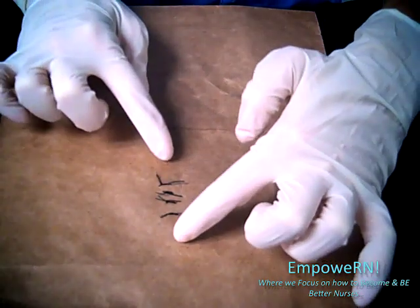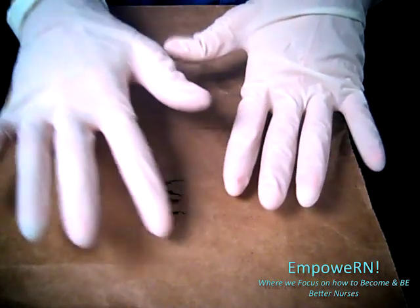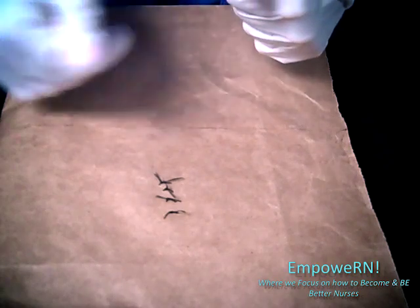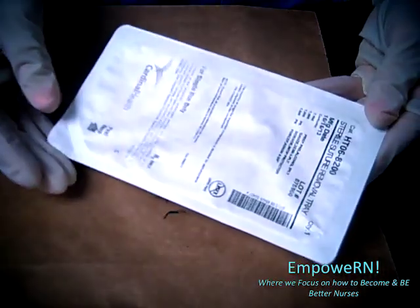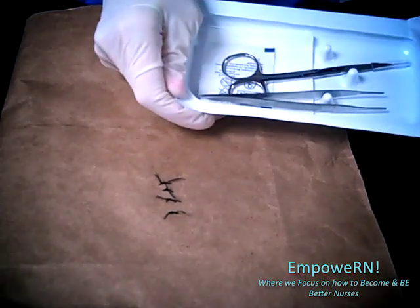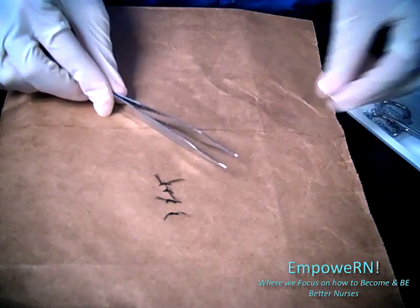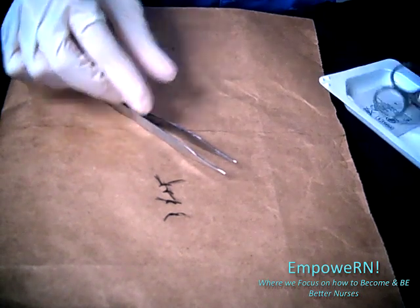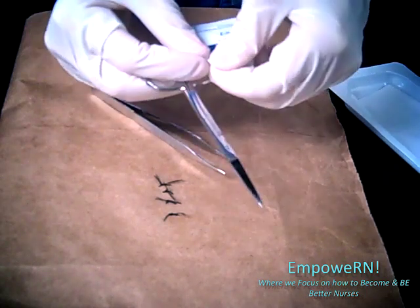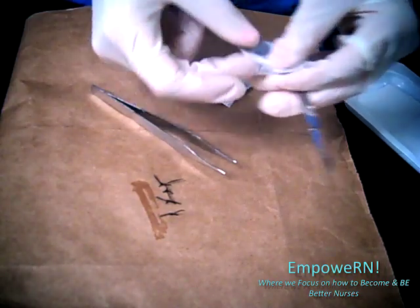What you want to do before you start is measure the actual incision and make sure there's no excessive redness — it should just be slightly pink and really should be intact. There definitely should be no bleeding, no pus, anything like that. Then you get a suture removal kit and open that up. In the kit you will find some tweezers, scissors, and some alcohol. You can rub the alcohol on there and make sure it's nice and clean.